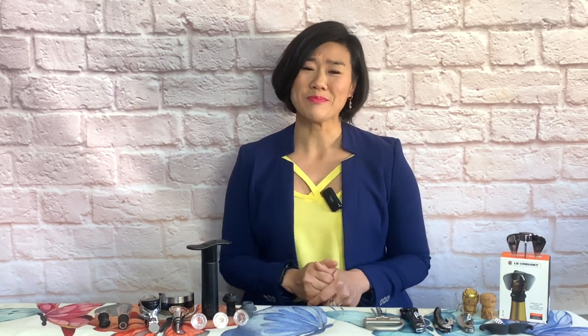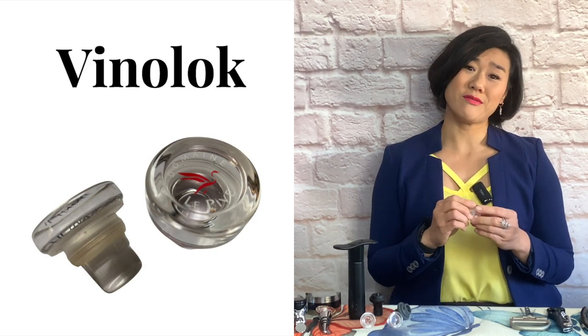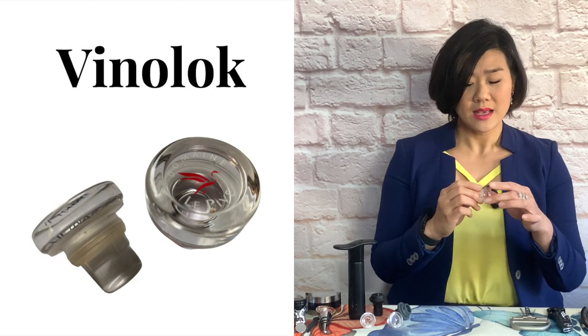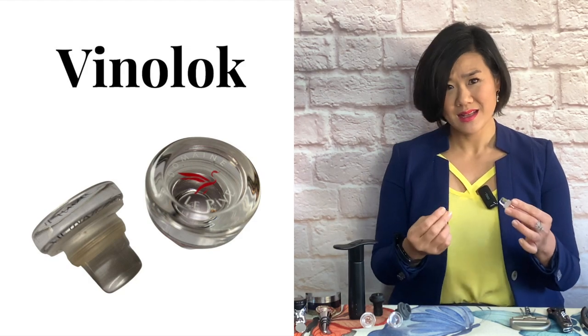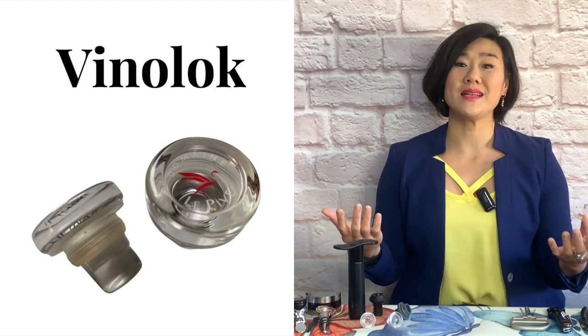Vinalok what? If you've been following my videos, I aim to always have at least one new thing for you to discover and learn per video, but hopefully you'll be gaining more than that. Vinalok is a glass bottle stopper released in 2004, designed specifically for wines and spirits. It's reusable, recyclable, and equipped with a rubber ring made out of EVA — ethylene vinyl acetate — which makes it completely inert, meaning no air can pass through and into the wine.